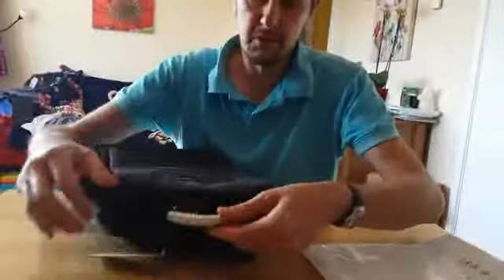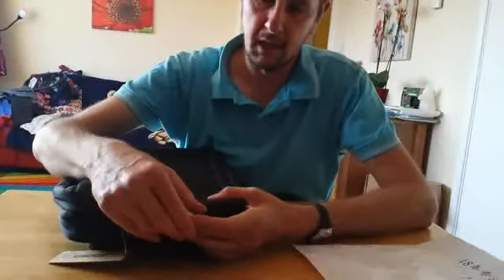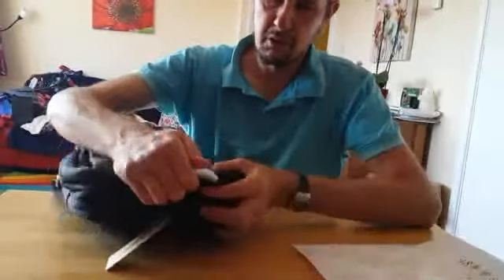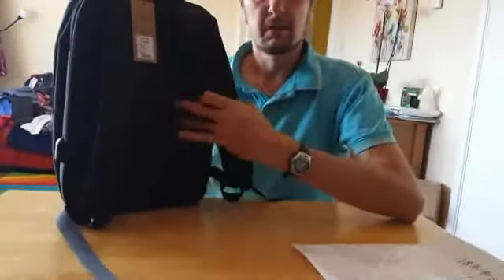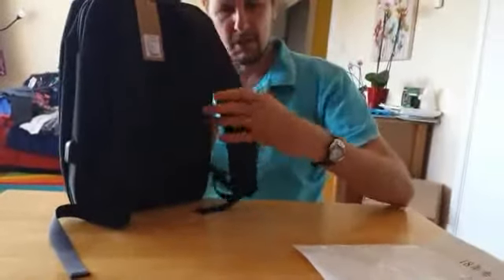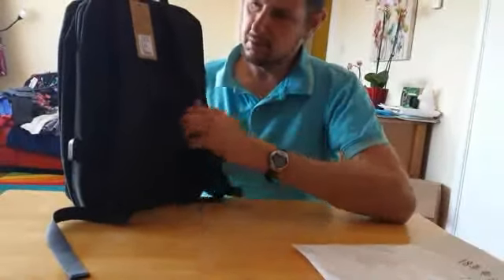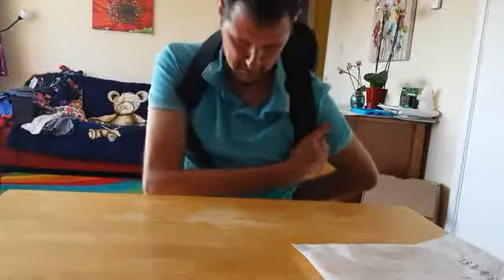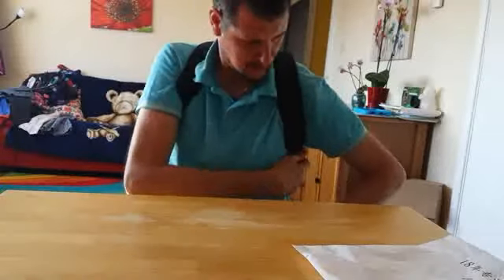It's got a nice handle on the top. It's got this wrapper on it at the moment, but it's like an aluminium type — metal, feels metal-ish, nice and strong. Because it's a backpack, it's got nice padded, comfortable straps. Once those straps are on, it feels nice and comfortable — you don't even know it's there really, no problem with them.